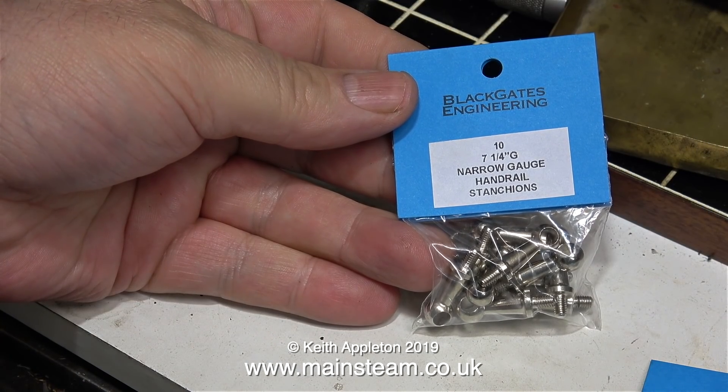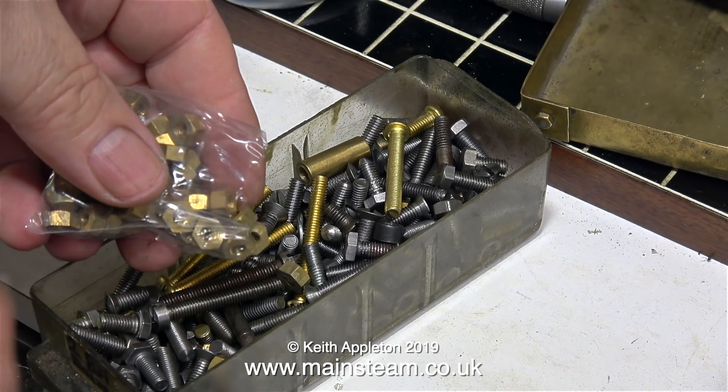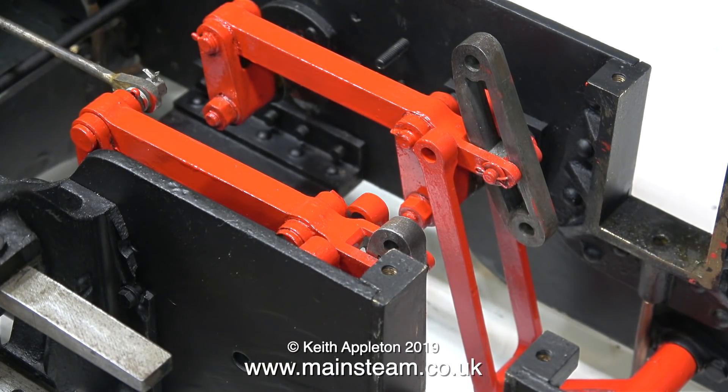You may be wondering why I want some 7¼-inch gauge handrail stanchions — well, I'll be making something using them very shortly. I forgot to include in this video all of the copper shim washers that I bought too. That's enough frivolity and excitement for now; it's back to work.